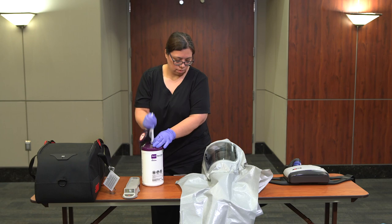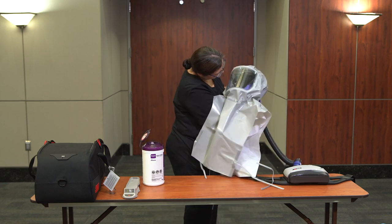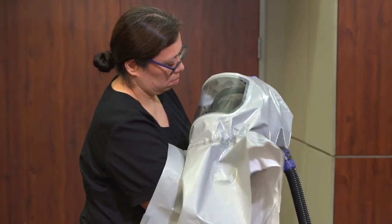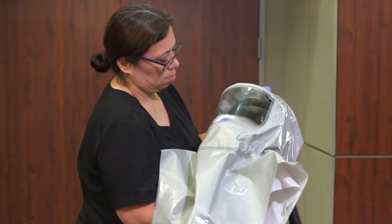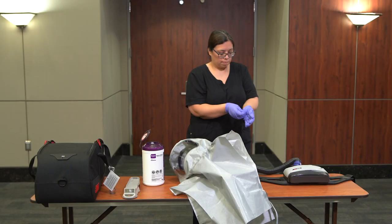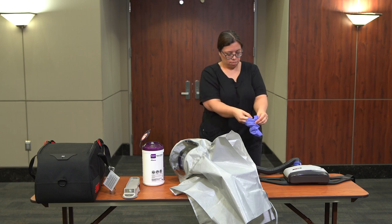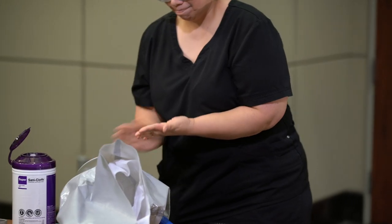Disinfect the exterior of the PAPR. Disinfect the interior head suspension and interior visor of the PAPR. Discard the wipe. Remove your gloves using glove-to-glove, skin-to-skin technique, and perform hand hygiene.